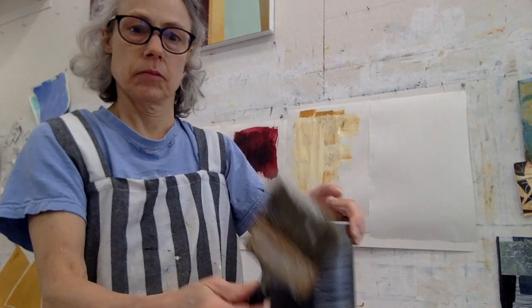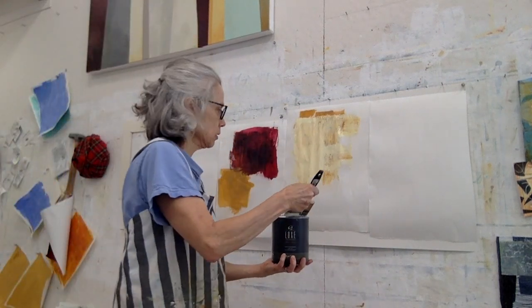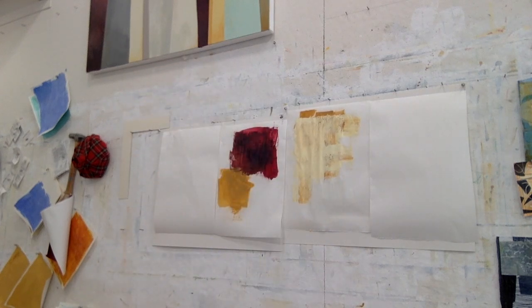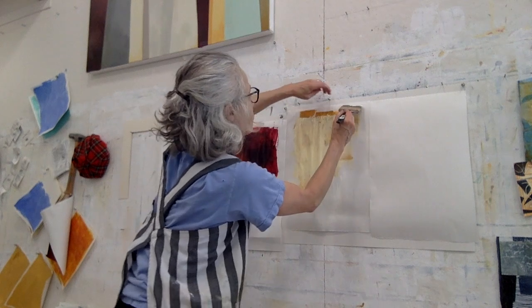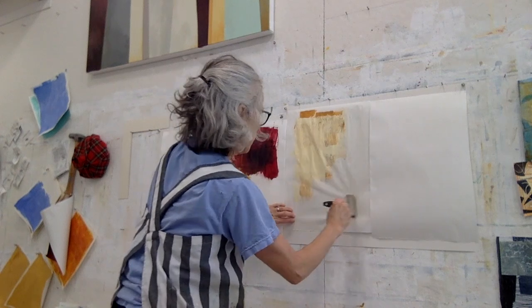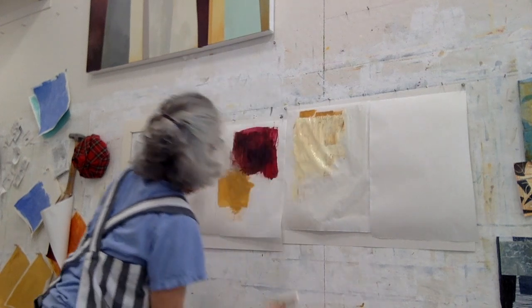This is house paint applied with a cheap hardware store bristle brush to get a different kind of mark. It also creates a different kind of surface, and it makes this lightweight paper ripple in a certain way.